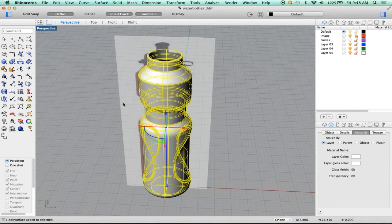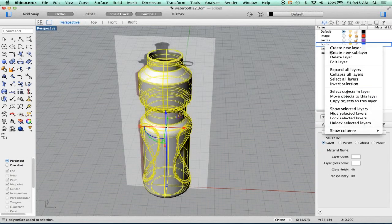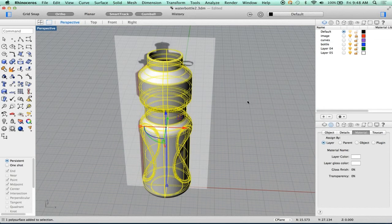Let's set this somewhere over here. I want to make sure that I can organize this in a manner that makes sense. So let's double click, add a bottle, pick this, and move object to this layer.